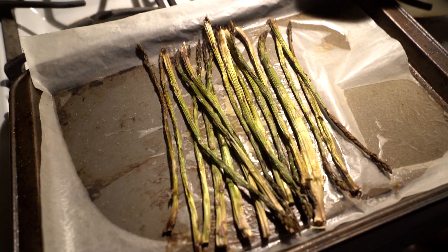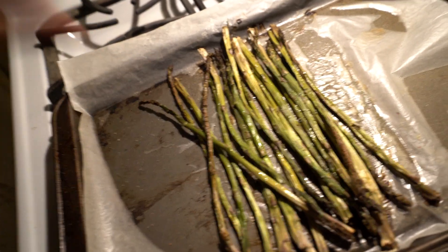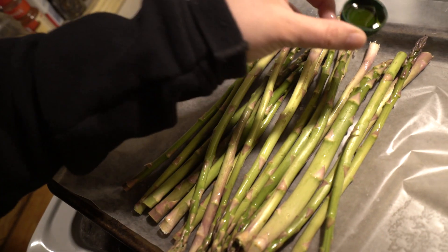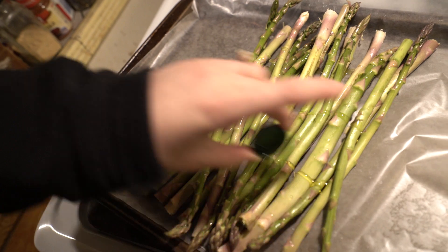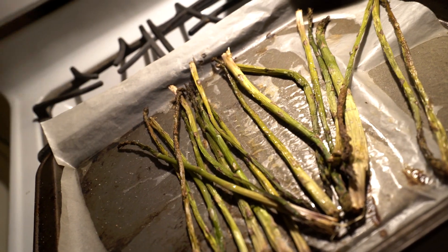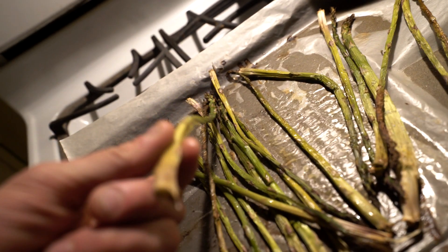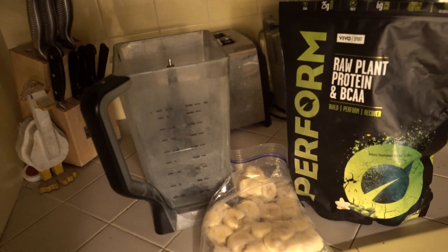You can throw tofu in there for protein, or tempeh — definitely modify it and try it out. Next up is some asparagus: pretty simple, just use about two capfuls of olive oil — I use the cap of the bottle itself so we use very little — and sprinkle a little salt on there. It's a really good snack. Just be prepared because they have a kind of weird fibrous texture, but eventually you really like them.